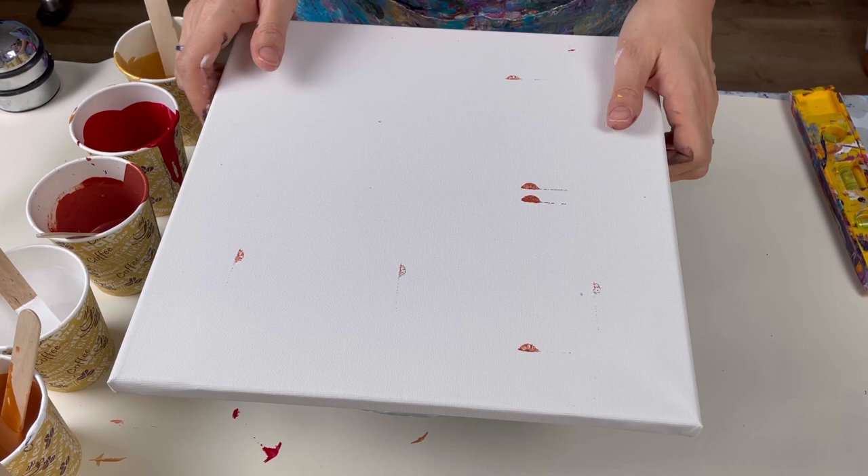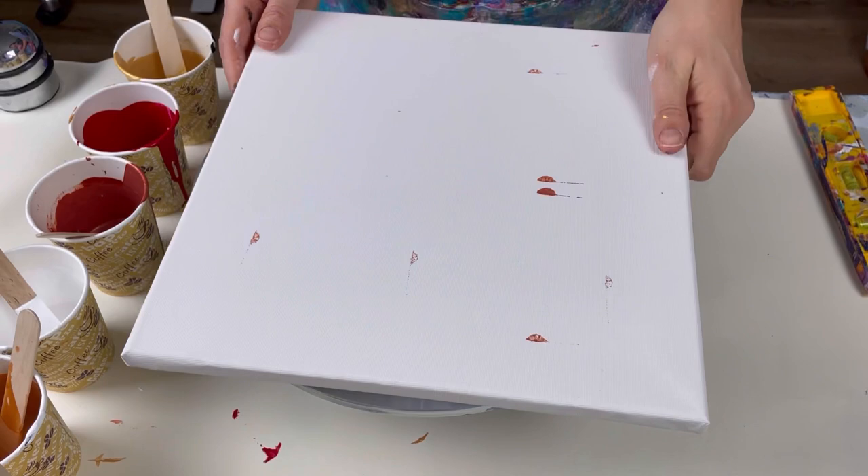I've got a 30 centimetre square canvas. I've put the pushpins in the back but then I've just placed it on my cake turntable.